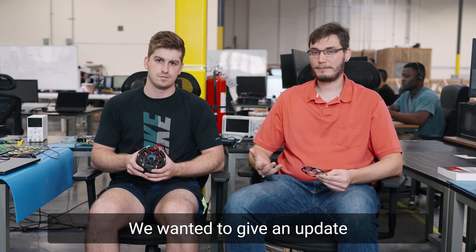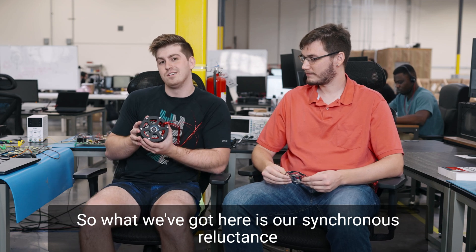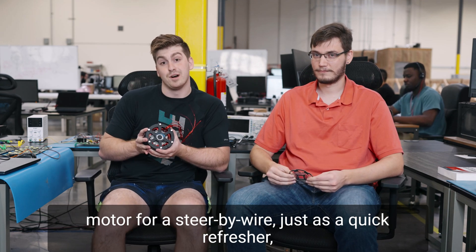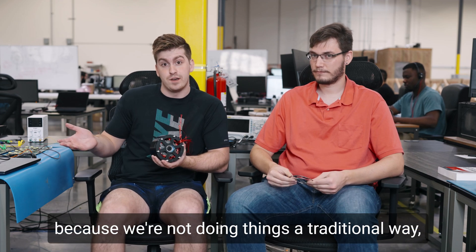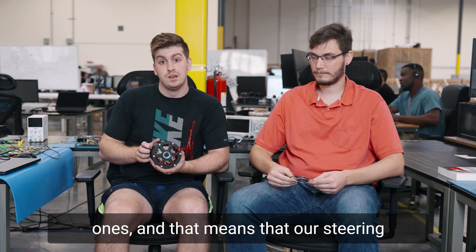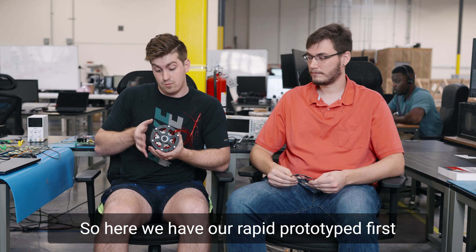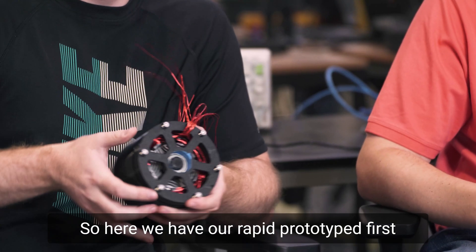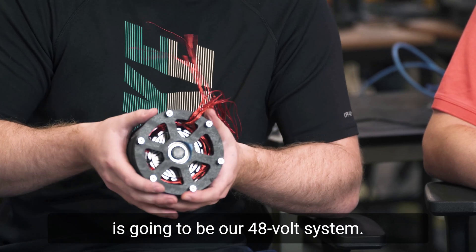Hi everyone, we wanted to give an update to our steer by wire systems. So what we've got here is our synchronous reluctance motor for our steer by wire. Just as a quick refresher, because we're not doing things in a traditional way, our steering system is actually going to have all electrical linkages rather than mechanical ones, and that means that our steering is actually going to be motor driven. So here we have our rapid prototype's first revision of the steer by wire motor, which is going to be our 48 volt system.